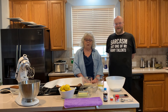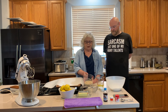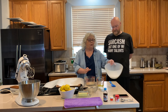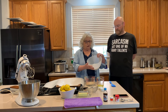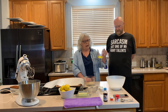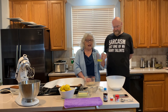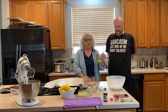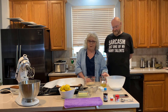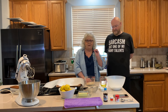So here's what we have: almond flour, confectioner's sugar, three egg whites that we let age in the refrigerator for a couple of days. Those are going to make the meringue.